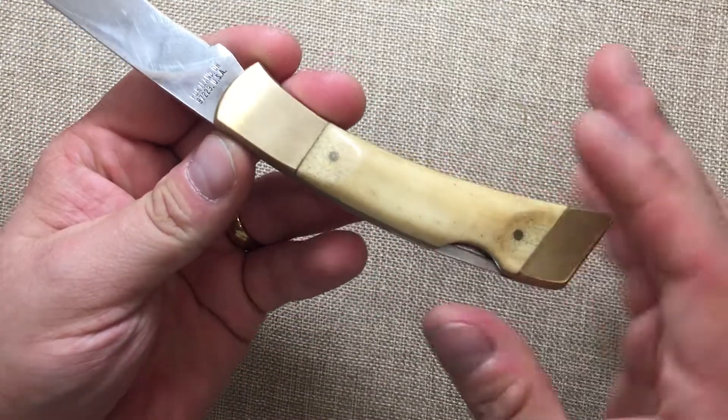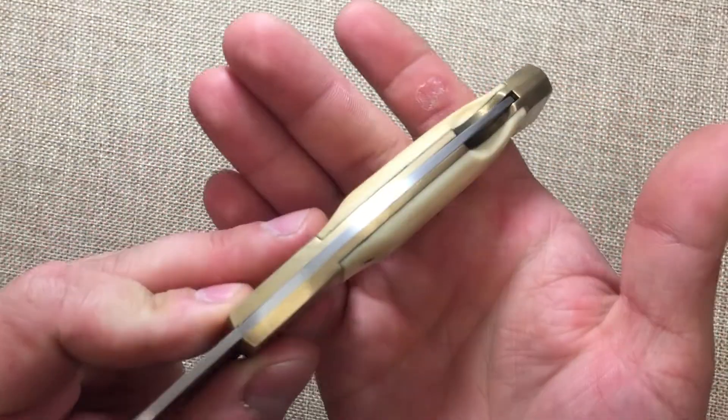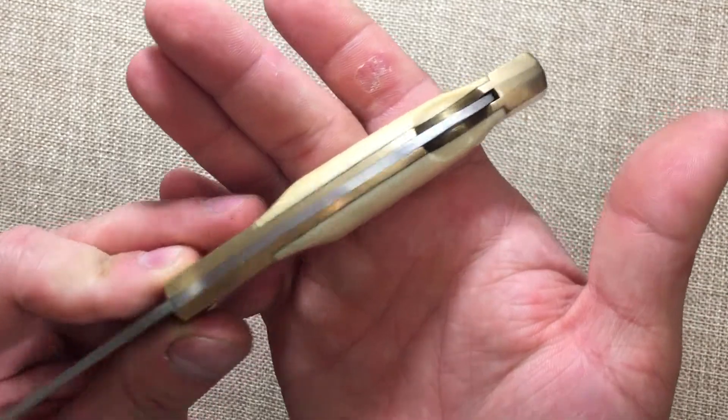Those handles look a lot better. I ended up satin finishing this like it was originally, without all that green gunk on it.